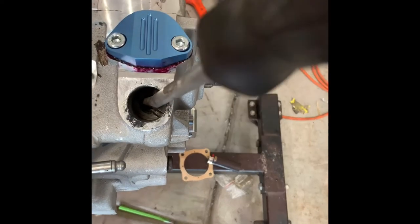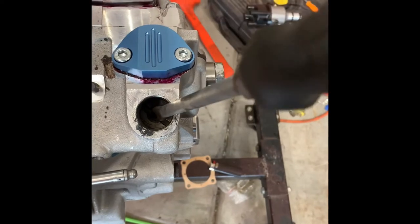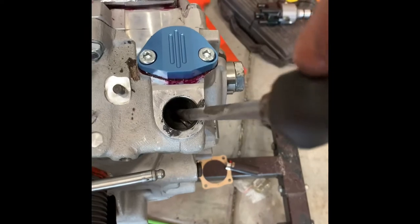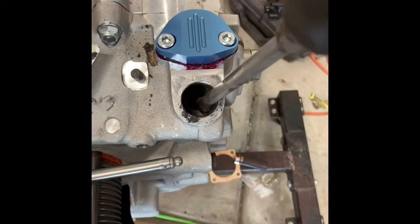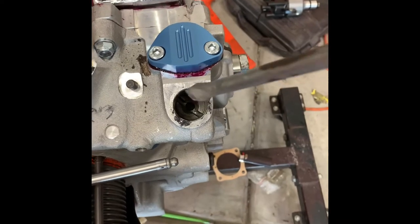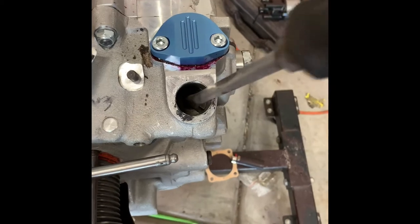You can see how I just took it, turned it, and it went and settled in there - so that's seated. To sink it a little bit more, just take a screwdriver and catch the edge of it - it's slotted - push it in and rotate it just a little bit.